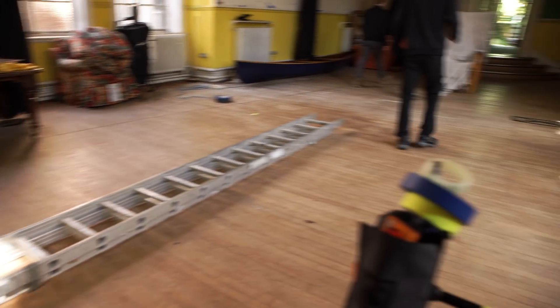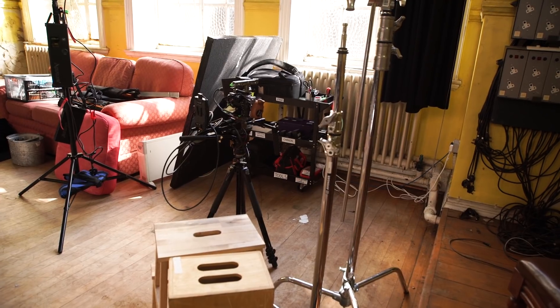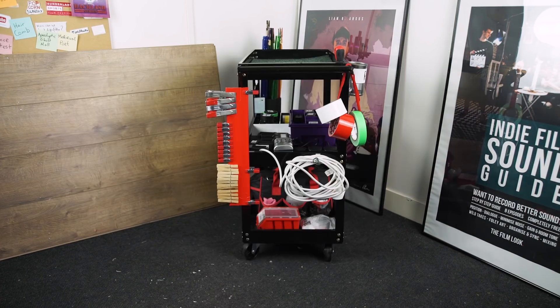We've all been on set where our camera equipment is spread out all over the floor in various black bags, hidden inside pockets or out of reach. To solve this problem we've made a DIY equipment cart which can be used in the studio or on set. Welcome to the Film Look.